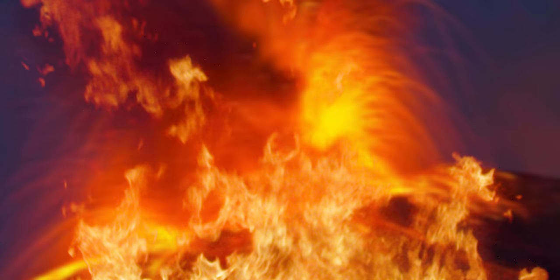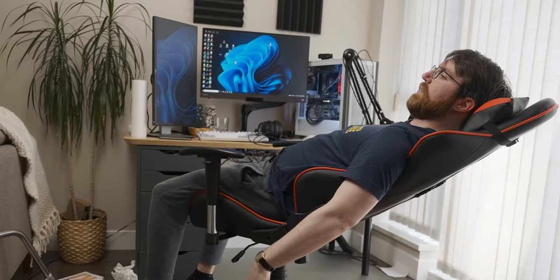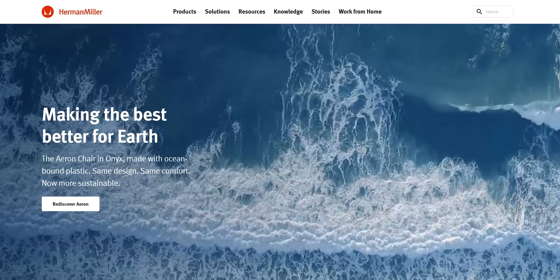Today I'm going to do the ultimate cheap versus expensive gaming chair showdown, to get an indication of what the two opposite ends of the gaming chair market look like. Then I'm going to spend 12 uninterrupted hours sitting in each of these chairs to see what they'll do to my body.